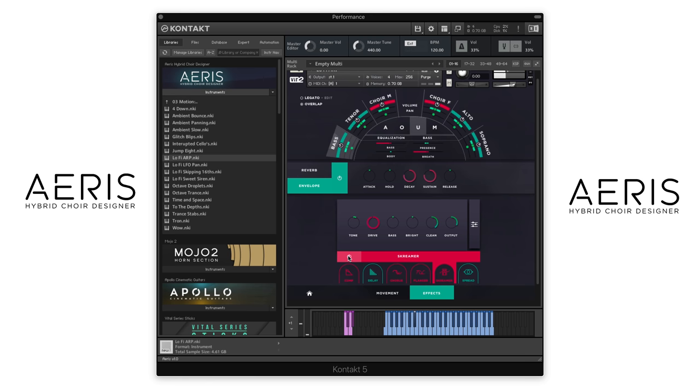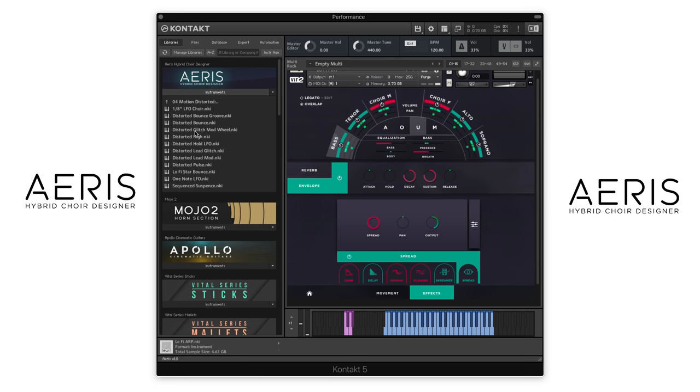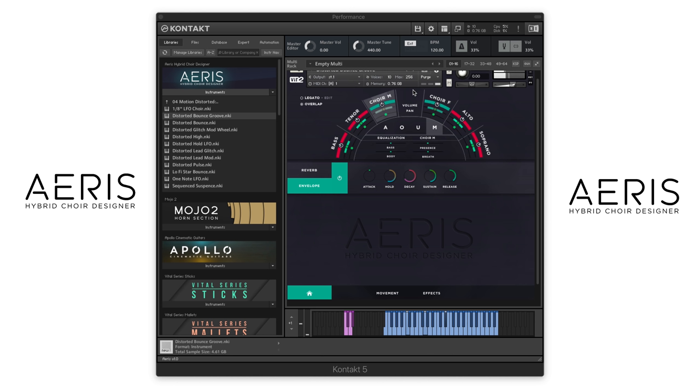And then stereo spreader. Let's go now to the Motion Distorted folder and try Distorted Bounce Groove. And with all of these presets, the mod wheel is still active and you can use the vibrato transition. So even though you don't really sound like a choir any longer with what we've done to the processing, you still get a different character by switching between the non-vibrato and vibrato samples. Let's try Distorted Lead.